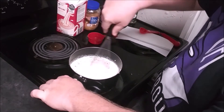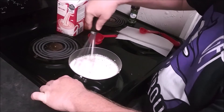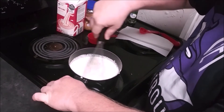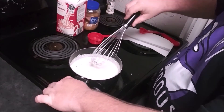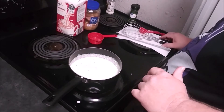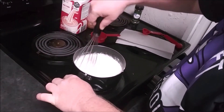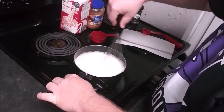Once it's started to melt down a little bit, whisk that up and break it up some. Don't get in a rush with this — it's probably going to take a total of 30 to 40 minutes to get it to the consistency that you want. We'll come back and check on it in 10 minutes.